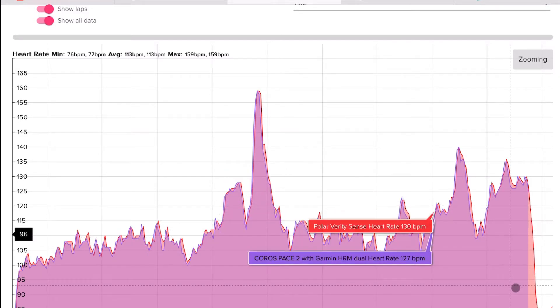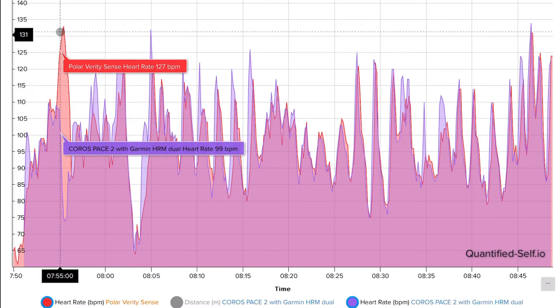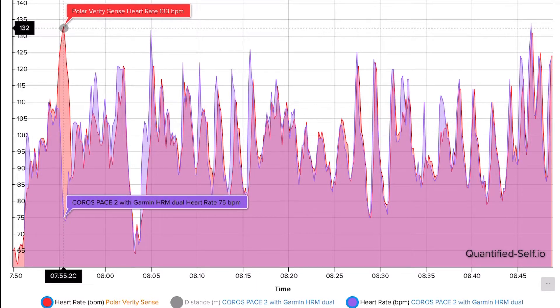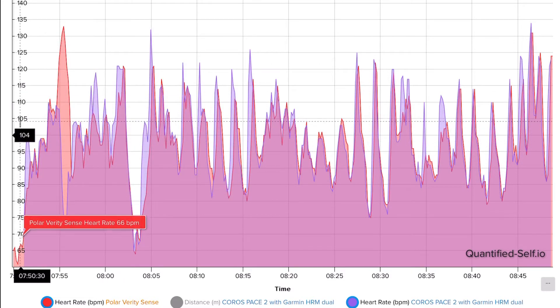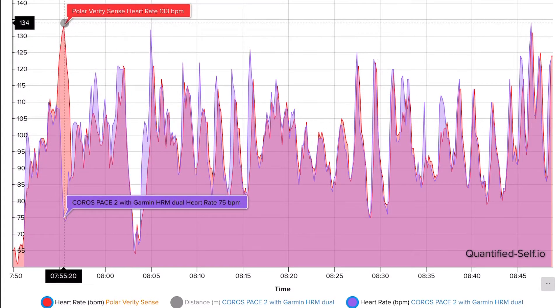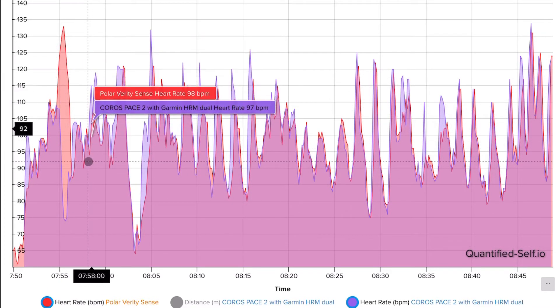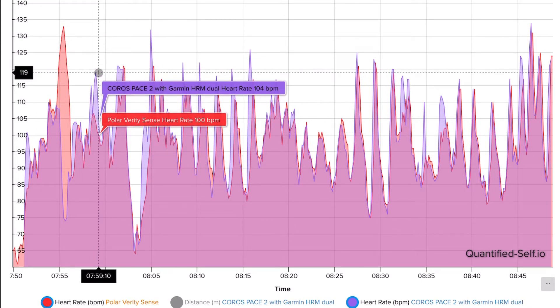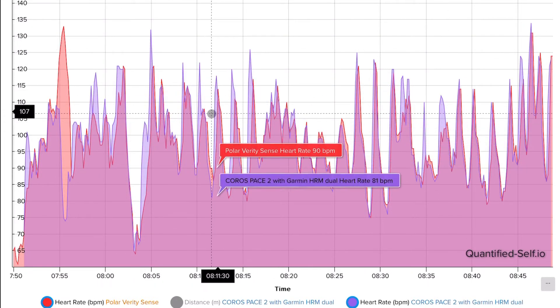It's a very comparable graph and you can't really tell the difference. Let's look at some strength training data. In this graph you can see that after the warm-up there was a strange spike with the Polar Verity Sense, and during the intervals the Garmin HRM Dual catches a much higher heart rate. Overall the results are similar, but it looks like the Polar Verity Sense didn't catch all the peaks exactly as they were — differences of sometimes about 10 BPM and sometimes less. So they are similar, but in this case I don't think it did a great job.